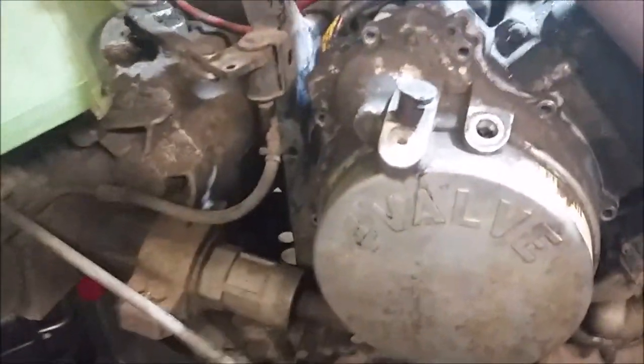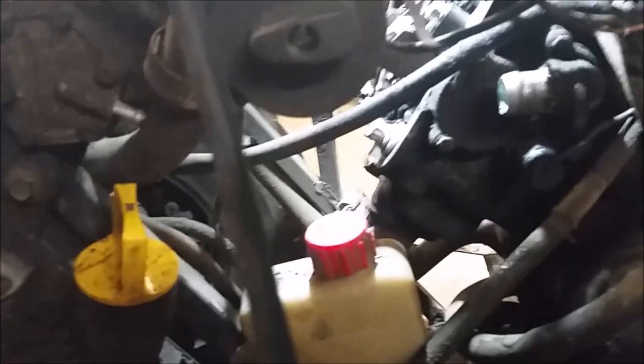Next thing you want to do is remove a bunch of stuff. Take your access cover off — 8mm bolts — take all the bolts off your starter rope cover. Pull all your plastics off first; it makes it a lot easier. You want to remove your fuel lines and your antifreeze upper hose right there. And the reason you want to do that is because we're going to take that cover off.